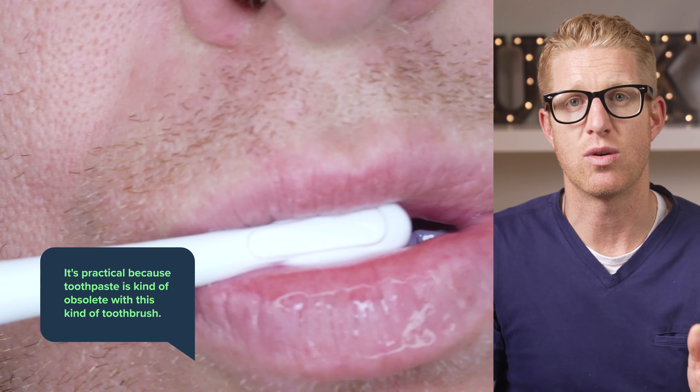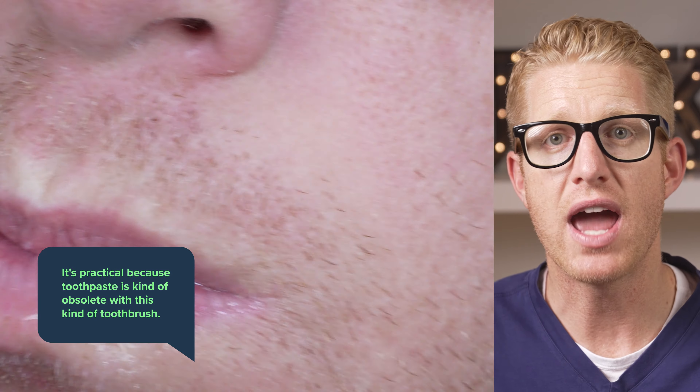Let's talk about how practical this toothbrush is and if it cleans the plaque off my teeth well. The first thing you'll notice about the water flosser is that toothpaste is kind of obsolete with these toothbrushes — it washes right off and likely does very little. The second thing you'll notice is that this thing is messy. You have to constantly lean over the sink and even then it still sprays and gets everywhere, gets on your mirror.